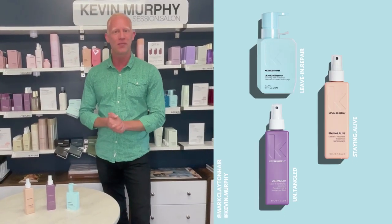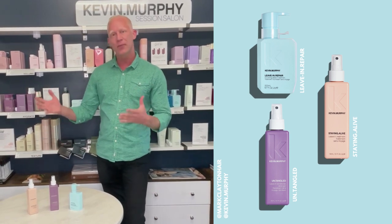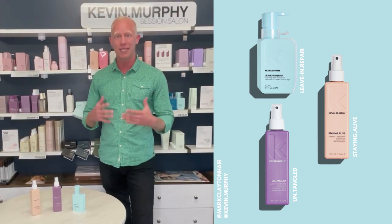Mark Clayton here, Star Master Kevin Murphy, and today I want to talk to you about our leave-in conditioners. We have three main ones in the line, and what's beautiful about the three is they all do different jobs and can work really exceptionally well on different hair types and textures.